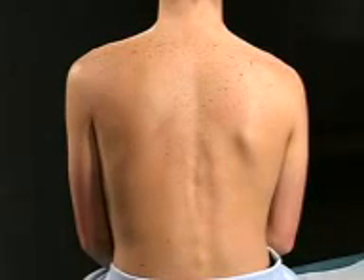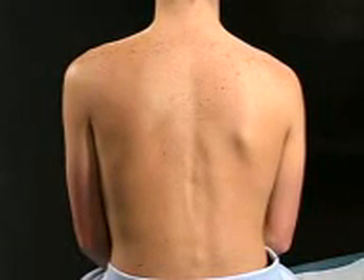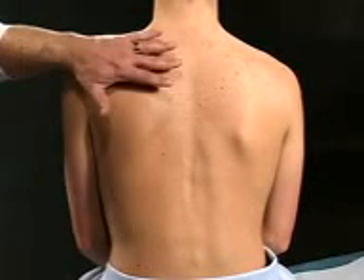I'm going to percuss down your back for diaphragmatic excursion. What I'm going to want you to do is to take a deep breath in, let it out, and then hold it. I will do some percussion. Then I will need you to take another deep breath in and hold it, and I will percuss some more. So let's start now.